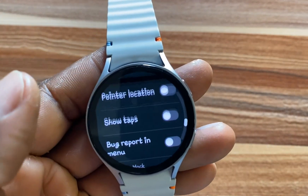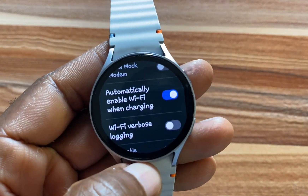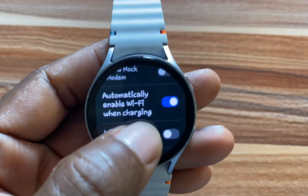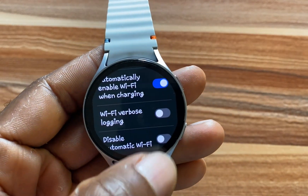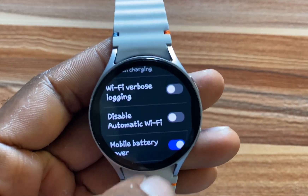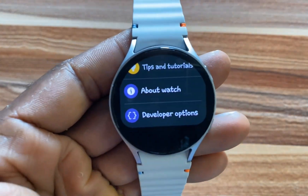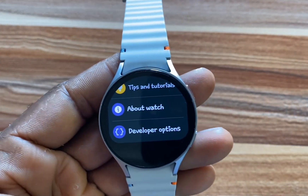Scroll until you locate the Wi-Fi section. You'll find an option that says 'Automatically enable Wi-Fi when charging' — if you want that, go ahead and toggle it on. Then navigate to where it says 'Disable Automatic Wi-Fi' and disable this. This means you will now manually control how Wi-Fi functions on the watch.